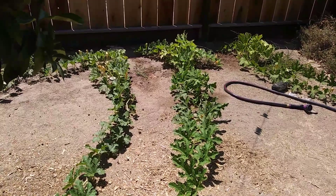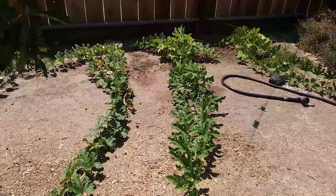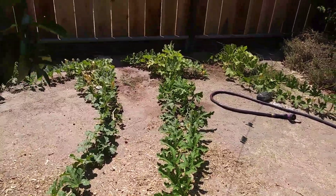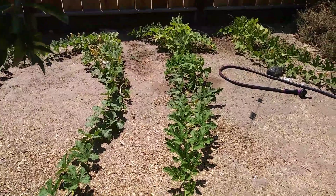Hello YouTube. I just wanted to come out here and do a progress report on the babies. So most of them are not doing quite as well as I had hoped.